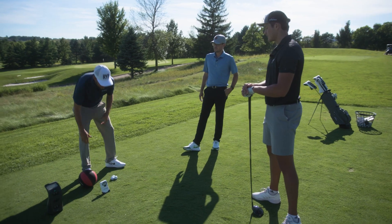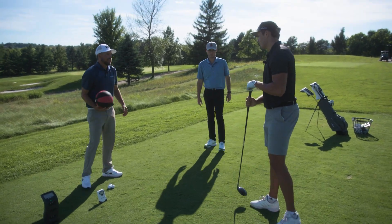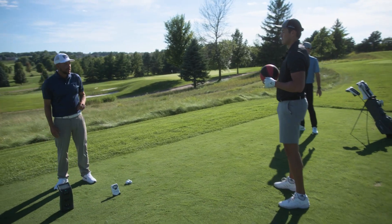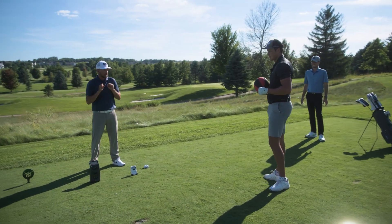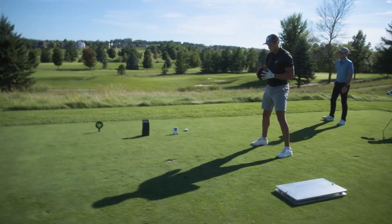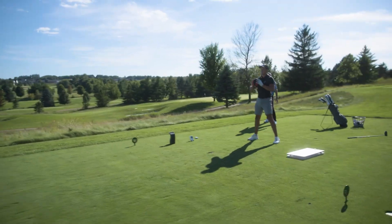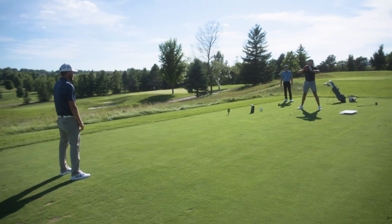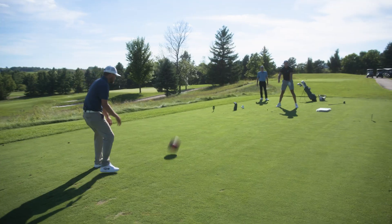We use a med ball and I'm going to test Seb real quick — it won't take long. We're going to have him basically do a chest pass without using any legs. Toss as far as you can — I want to see how far you can toss it. No squatting, just use the arms or a little bit of chest. There you go.